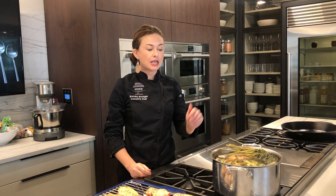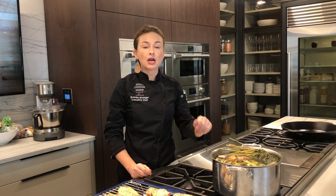So I have my chicken carcass, I have all of my aromatics, I threw some black peppercorns in there and bay leaves. Fill it to the top with water and bring it to a boil.